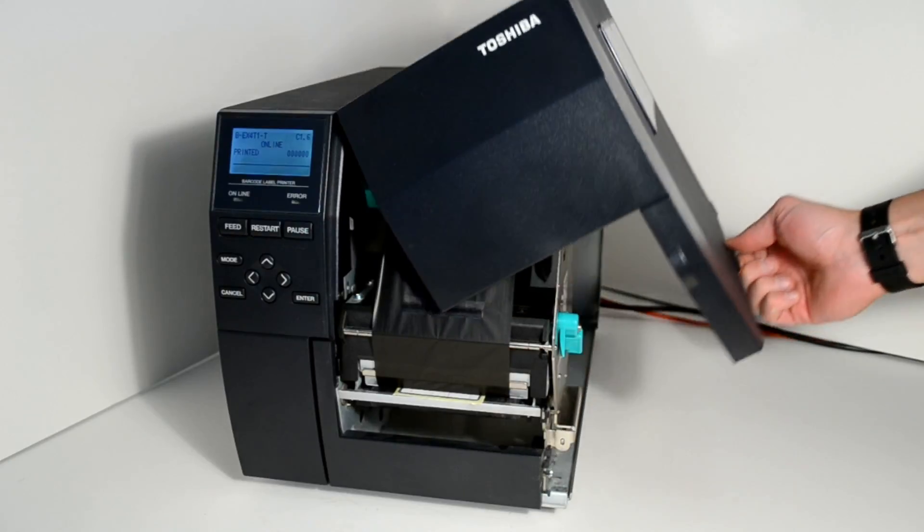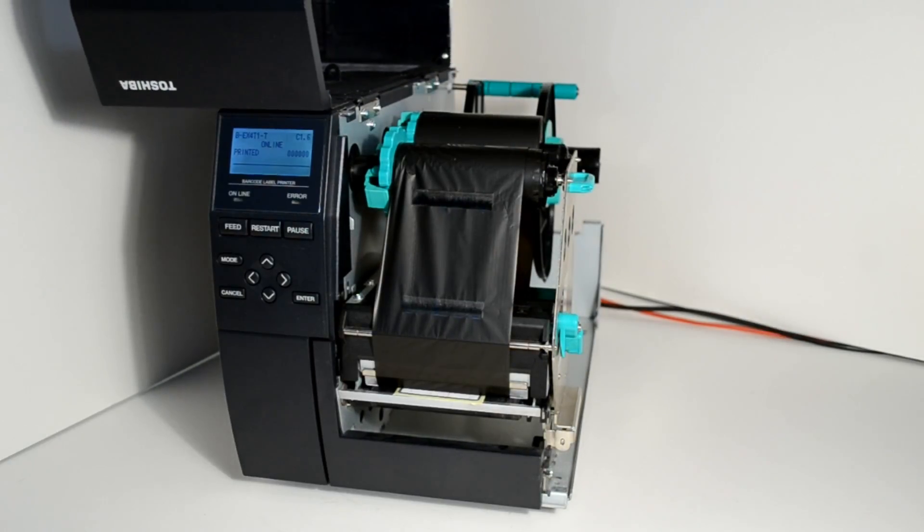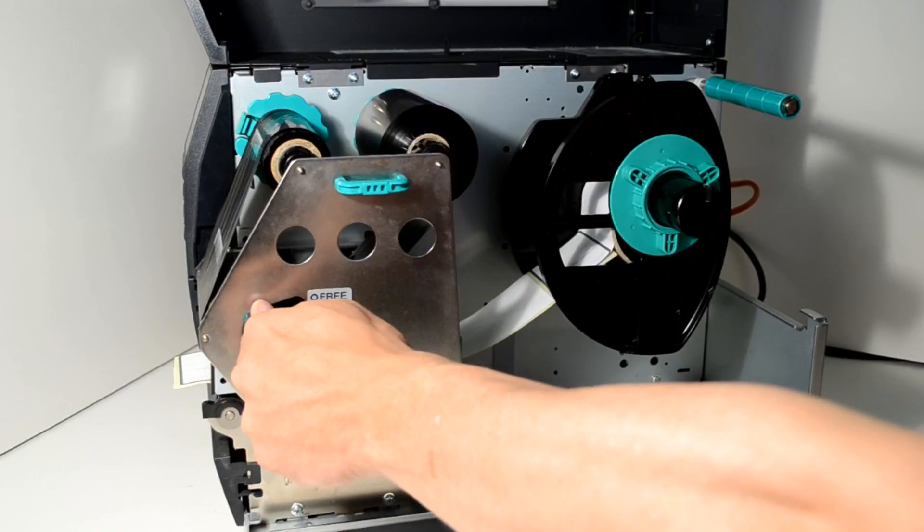To change your roll of labels, open the lid of the printer and then flick the catch into the free position to release the locking head.